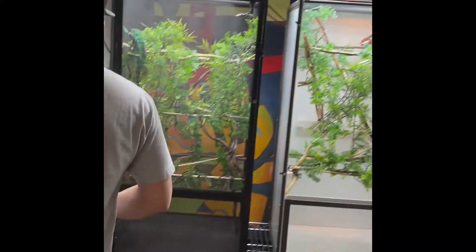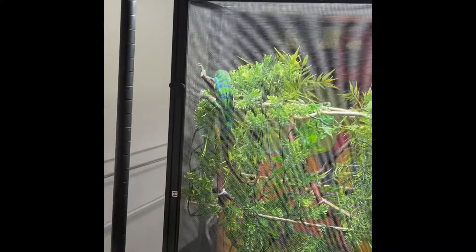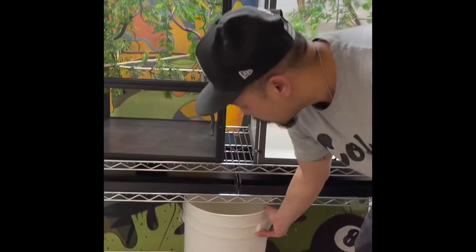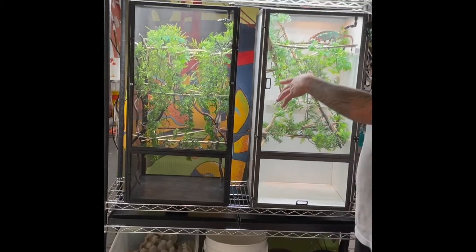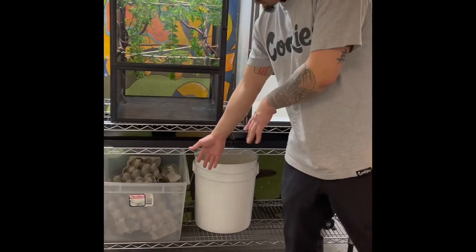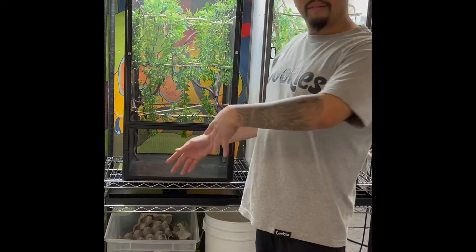We use hot glue and zip ties to attach branches — just hot glue sticks to the cage itself and then zip tie the branches in. As for feeders, you can put your cricket bin right on the rack to make it completely self-sustainable — one unit with the mister, reservoir, and feeder bin, whether it's dubias, crickets, or superworms.